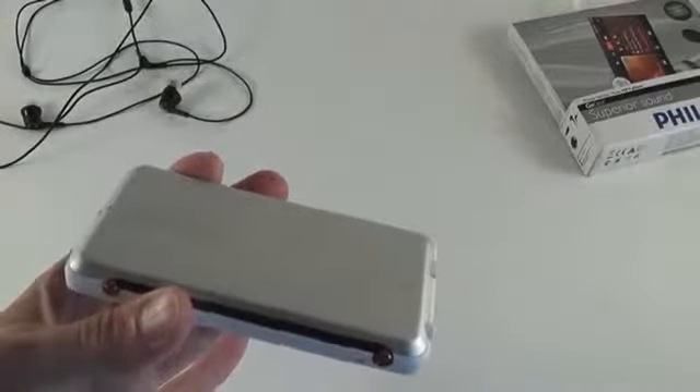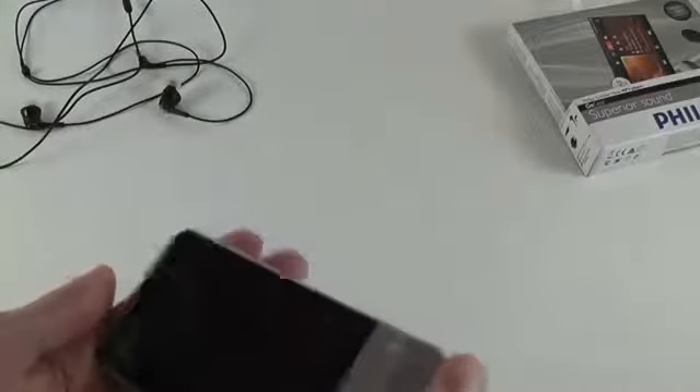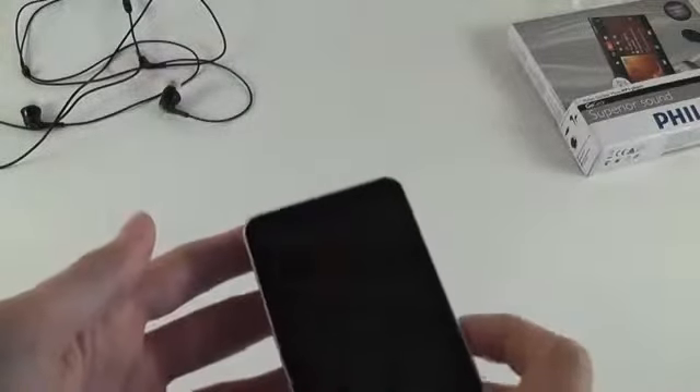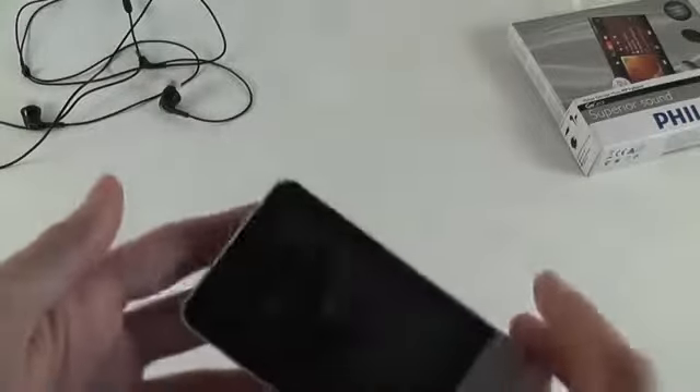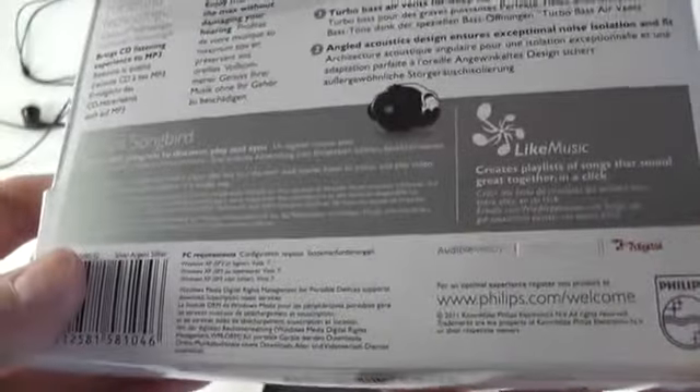The one we have here comes in silver and white. It actually looks quite interesting, it's a fairly nice MP4 player. It's a little bit bulky — I think it's bulkier than the Zune and a little bit smaller than the iPod Touch, but it also has a slightly smaller screen. It's a 3.2 inch display, let me double check — it actually doesn't confirm that in the box, but from what I know it's a 3.2 inch.